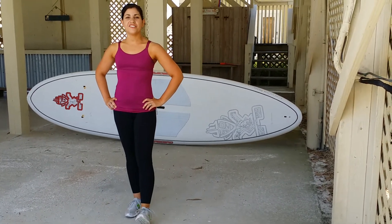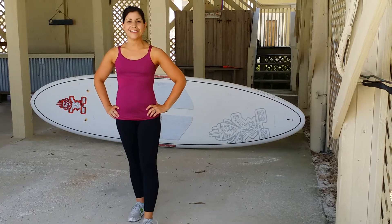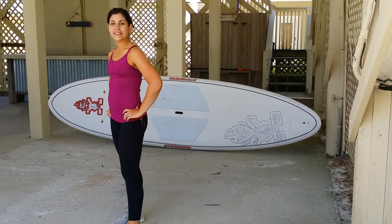Hi everyone. I'm going to teach you how to do a proper squat today. By the way, I'm Tiffany from HandSheetClean.com. So here we go — it's going to be a quick, simple video.